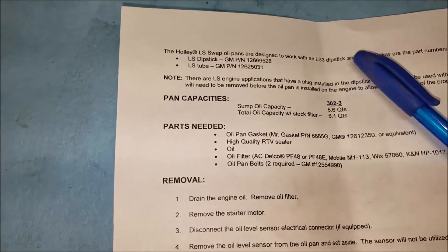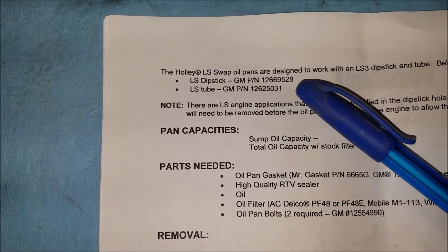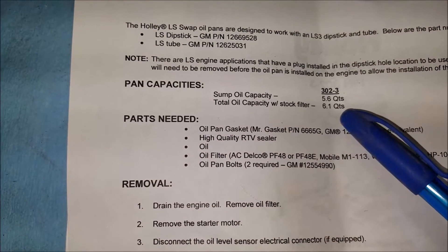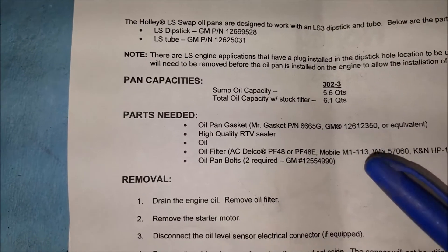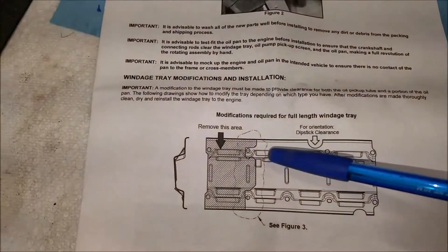A couple things you need to know: this oil pan requires an LS3 dipstick or tube, and here are the GM part numbers if you want to go that route. This is a 6.1-liter or quart capacity pan with the filter. There are specific filters required. Also, this thing requires you to cut your windage tray in a specific pattern.